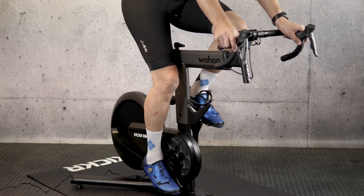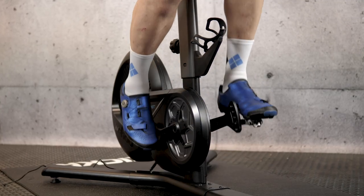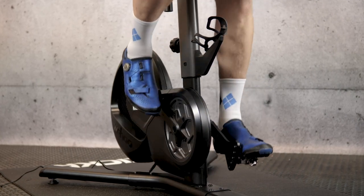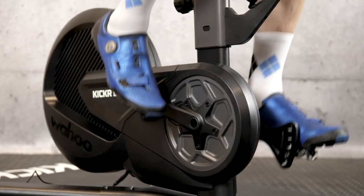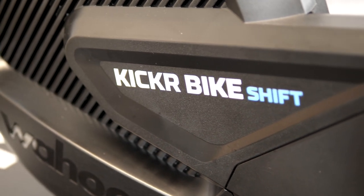Firstly, it uses a different resistance system. The Kickr Bike has a motor brake which can power the flywheel for descents and do clever clunky pushes to simulate gear changes. The Shift doesn't have that — it's a more standard electromagnetic resistance unit like you'd find in most direct-drive trainers. That means you lose a bit of the gear feedback and you can't leave the flywheel spinning on the apt Zwift descent while you nip off for a brew, for example.